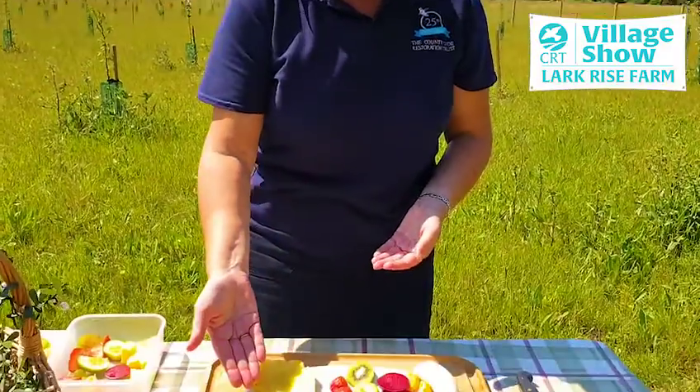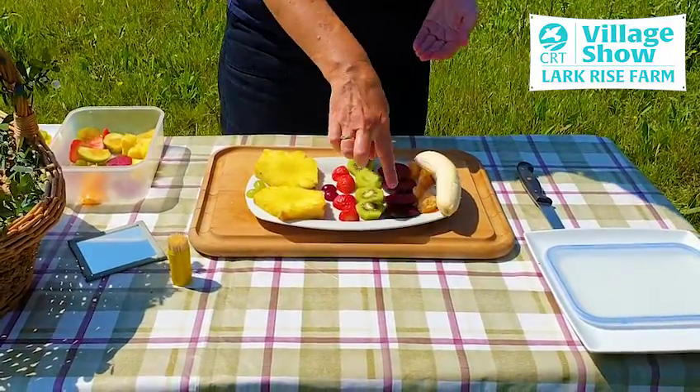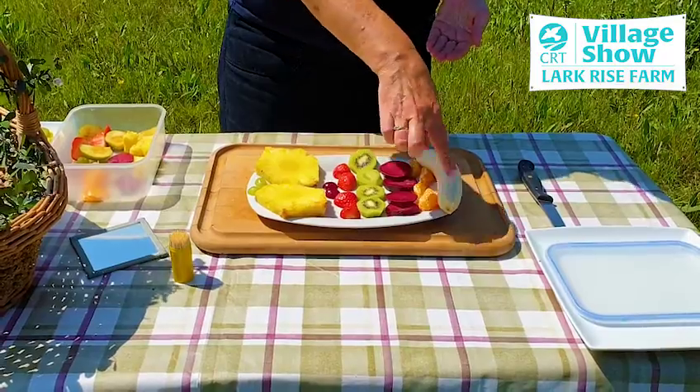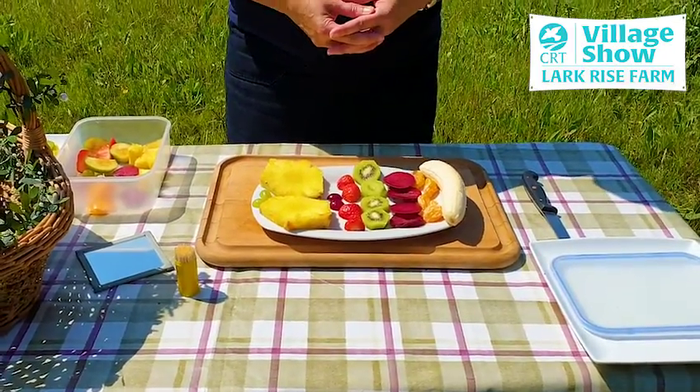To save some time I've already cut up a selection of fruits, so let's see what we've got on our plate. We've got some grapes, pineapple, cherries, strawberries, kiwi, plum, orange segments and a banana, and we're going to try and incorporate all of these into our butterfly.